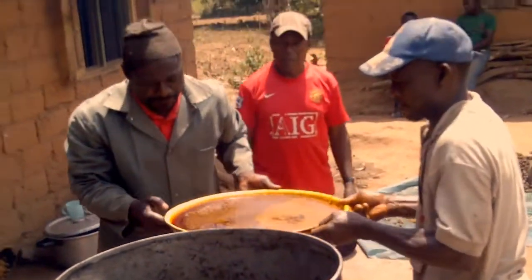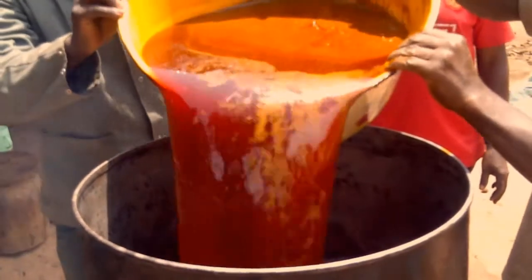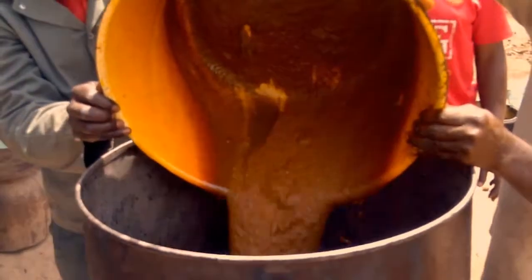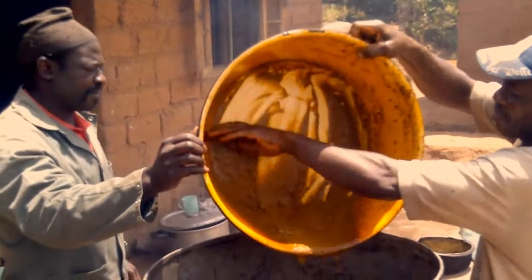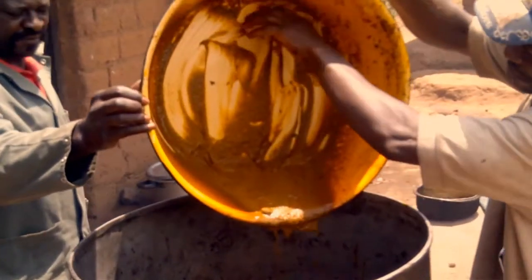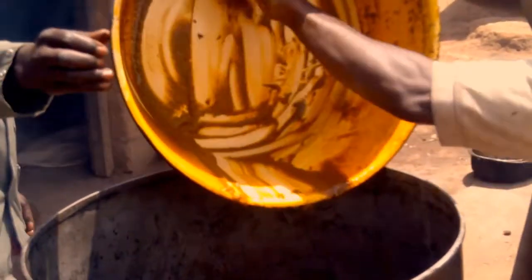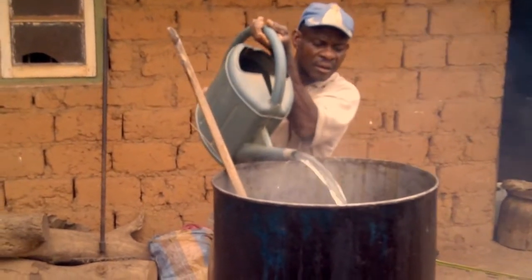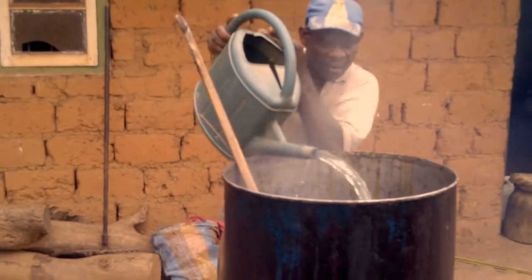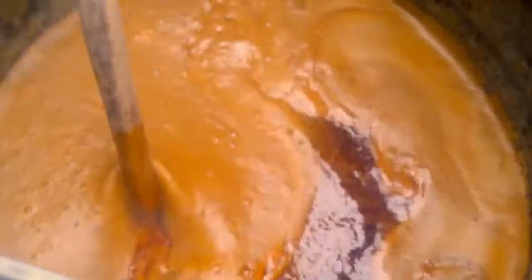The extracted oil is poured into another container and diluted with water. The oil-water mixture is stirred with a long bamboo to get a fine mixture.